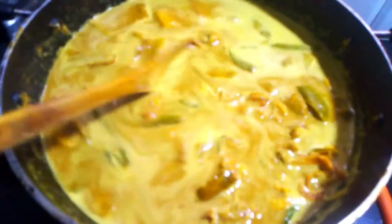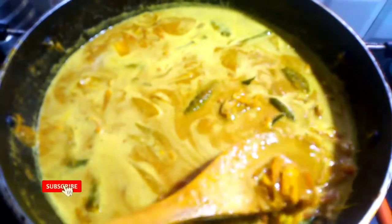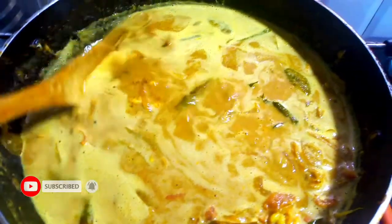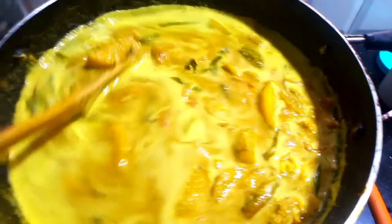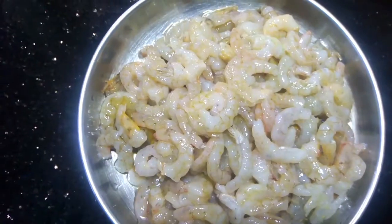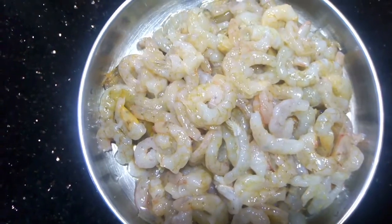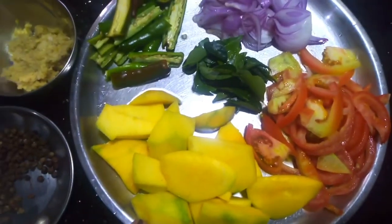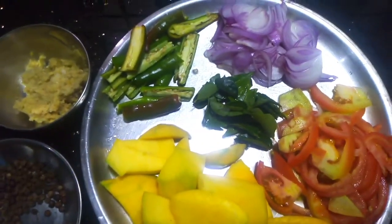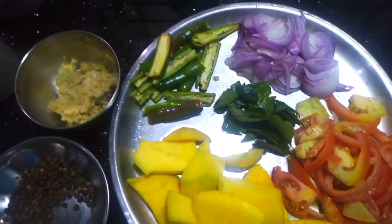Welcome back to Lichu's Kitchen & Creation. Today we are going to make a recipe in our kitchen. We will make a recipe using 1 gram of 14 grams of chicken.